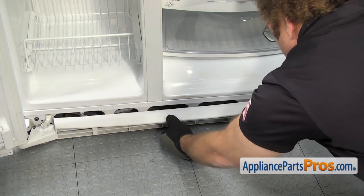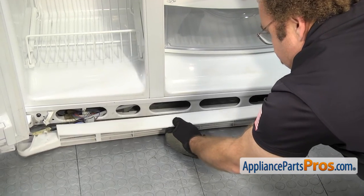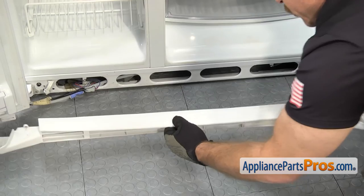Now that you have the screws out, we can pull the base grill out. Once you have it out from underneath the doors, you can lift it off the refrigerator.